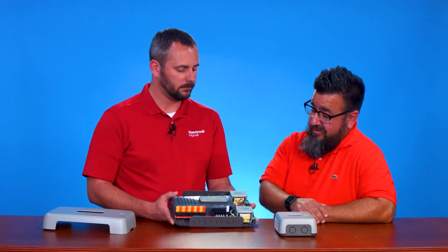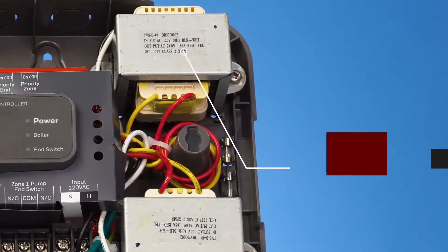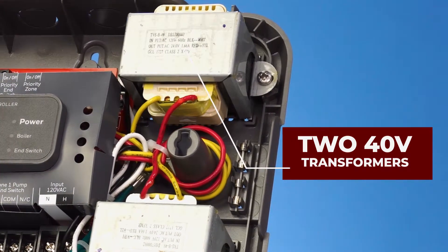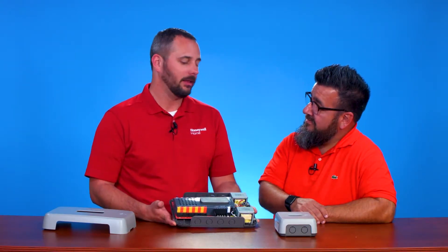It looks like you have a big transformer there. We do — we've got full 40 VA transformers on here. We went a little larger on the transformers compared with our existing controls mainly so that we can handle all the Wi-Fi connected stats, power hungry displays, etc. We're seeing the migration to more and more connected homes, and this panel can handle just about anything you throw at it.